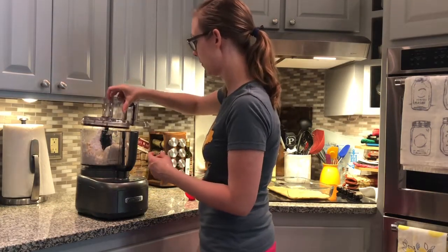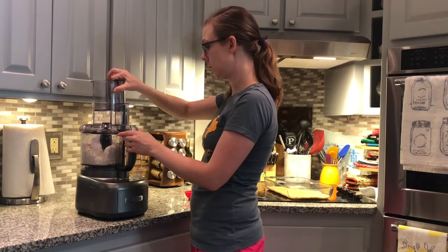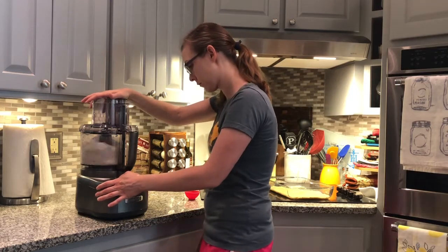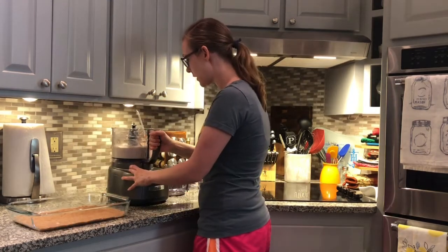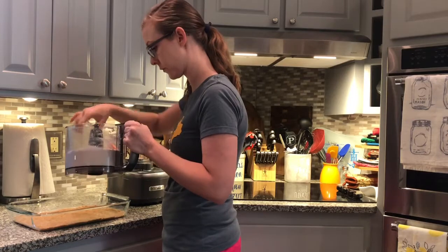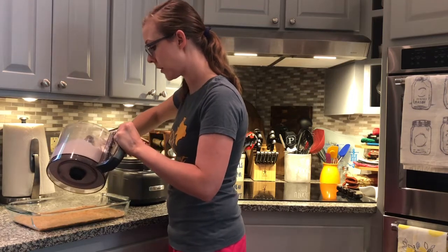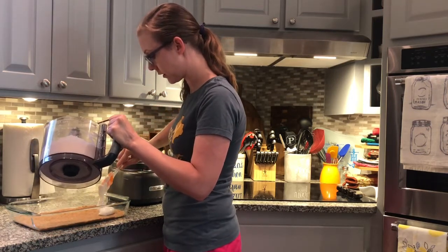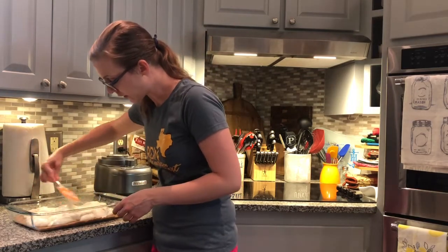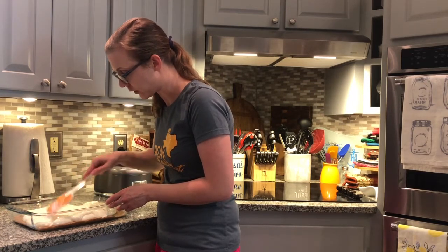Now we'll pulse to combine until nice and creamy. Now that this is all nice and combined, we will spread it out on our crust. We're just going to kind of glop it on and then come back and spread it out. Now we're just going to gently spread it out so that we don't disturb our graham cracker crust.